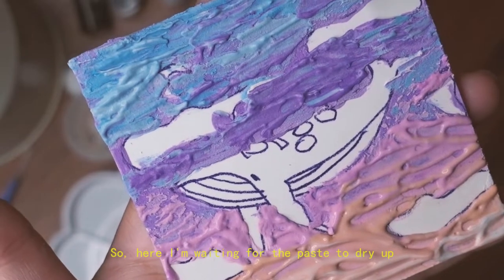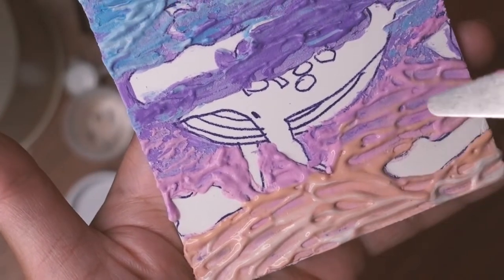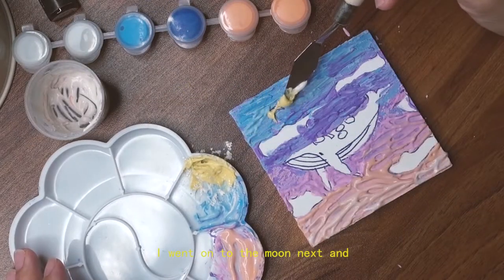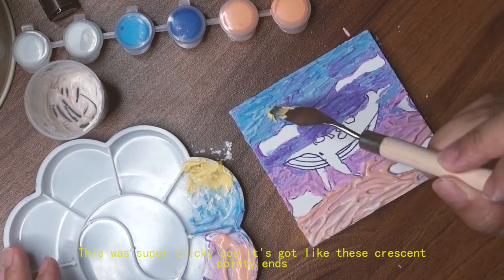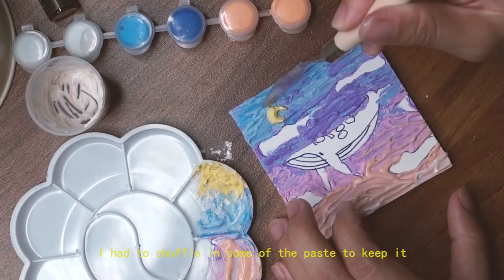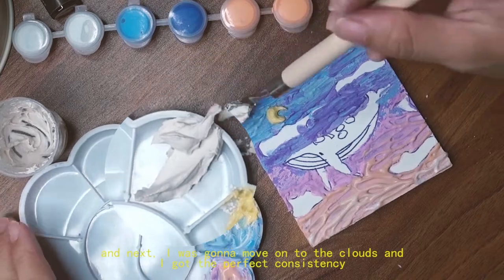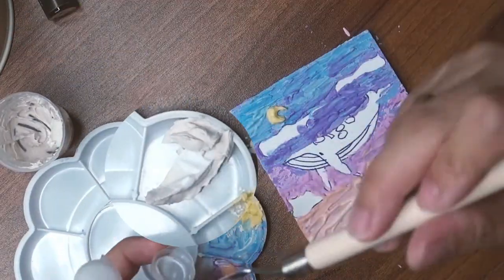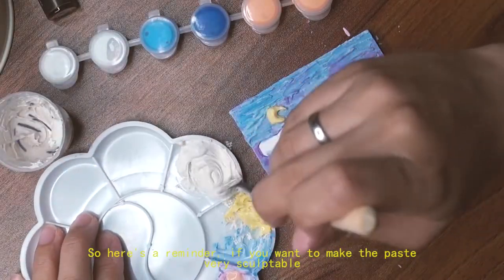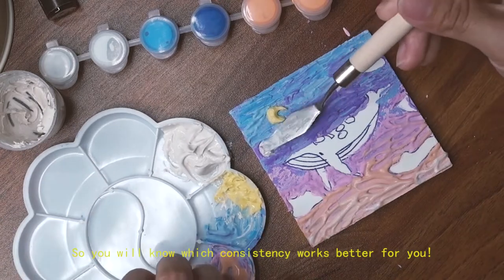Here I am waiting for the paste to dry up so I can go back in with some texturing, because right now it doesn't look that great. I moved on to the moon next, which was super tricky because of the crescent's pointy ends — I had to shuffle in some paste to keep it round. For the clouds, I got the perfect consistency, but when I added paint it thinned out a lot. Reminder: if you want the paste to be very sculptable, add less water and then add the paint to find the right consistency.